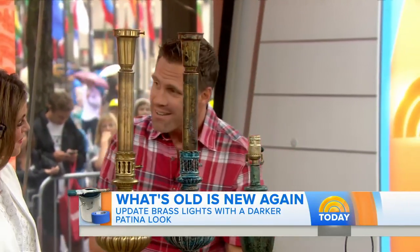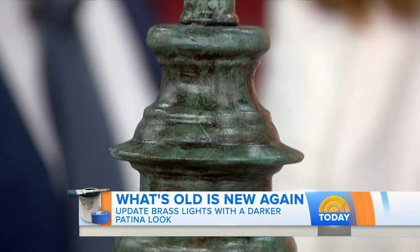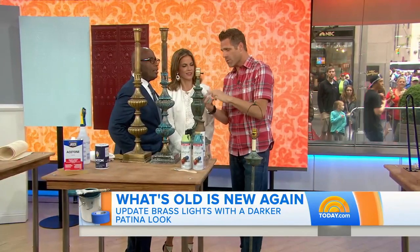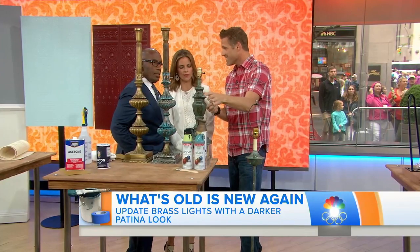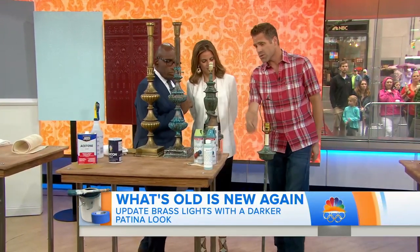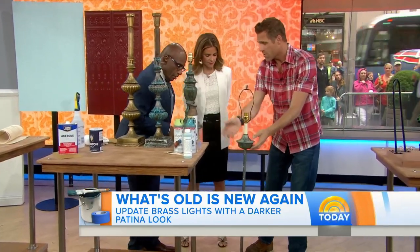If you're afraid of the chemistry behind it, you can actually buy products that you can put right on top of the lamp itself. There are so many easy things to do. And if you want to go crazy, you can use paint — we painted this one with a bunch of different colors.